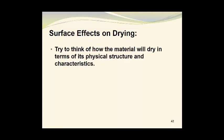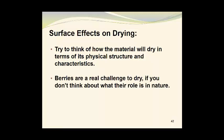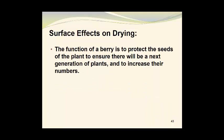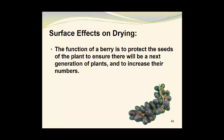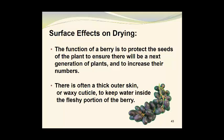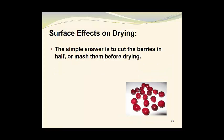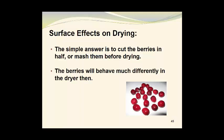Now we can look at surface effects on drying. Try to think of how material will dry in terms of its physical structure and characteristics. Berries are a real challenge to dry if you don't think about their role in nature. The function of a berry is to protect the seeds of the plant; there is often a thick outer skin or waxy cuticle designed to keep water inside the fleshy portion of the berry. If nature is working to keep moisture inside the berry, then you are going to be challenged in drying the berries if you leave them whole. The simple answer is to cut the berries in half or mash them before drying.